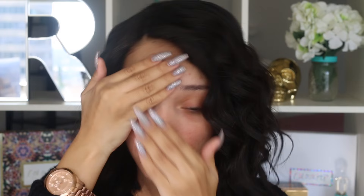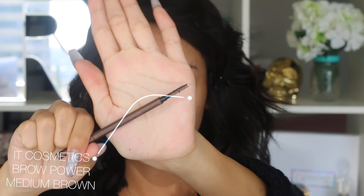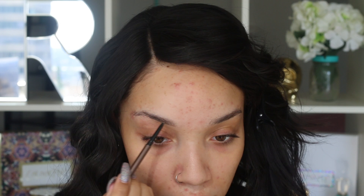Moving on to eyebrows, IT Cosmetics sent me their Super Skinny Brow Power Pencils and I'm using the one in Medium Brown. These are actually dual sided so it has the spoolie built in on one side and then the retractable pencil on the other side. And I love these just because it's convenient because you always need to brush your eyebrows out first anyway. And the actual pencil side, even though it is a retractable pencil, it is super skinny just like the title says.